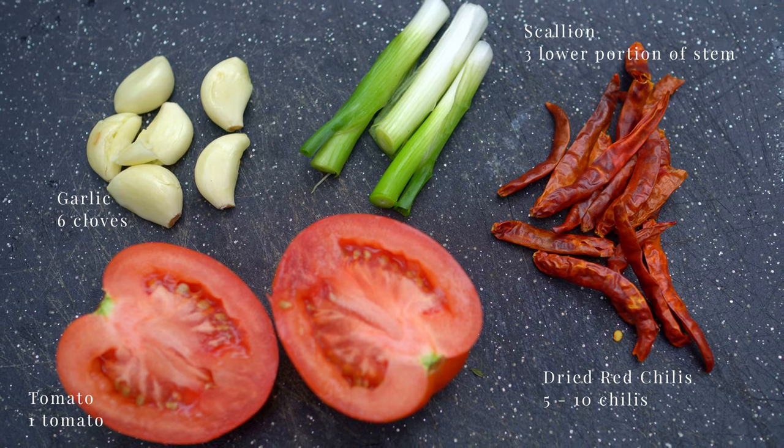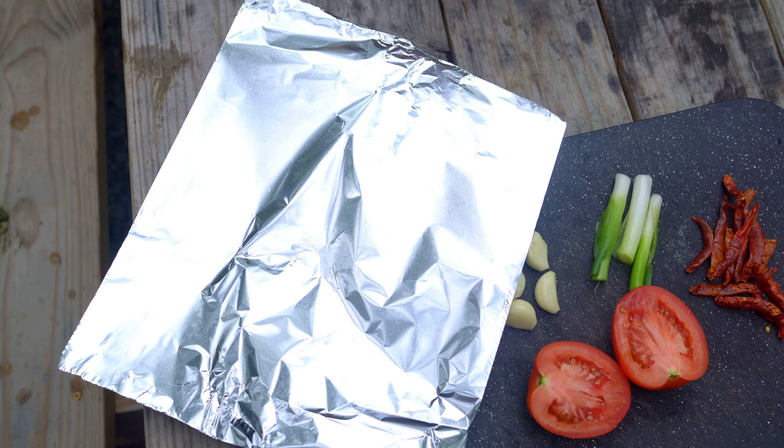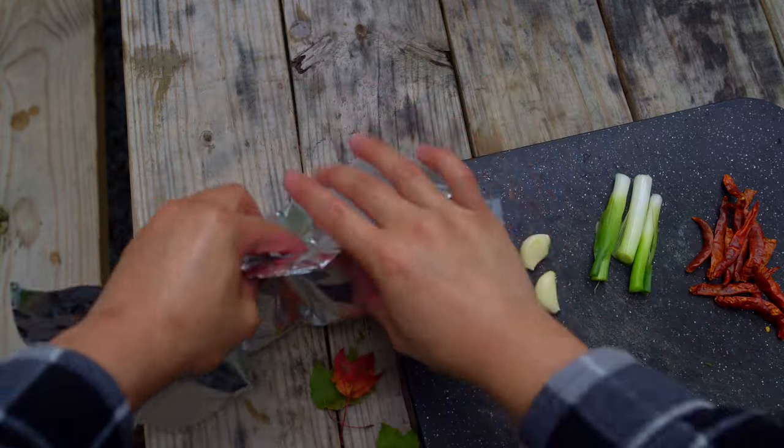On an open fire, let's roast these ingredients. You can also achieve this in an oven. I'm using roma tomatoes today. Wrap the tomatoes up well to prevent any of their juices from evaporating — we want them soft and juicy.